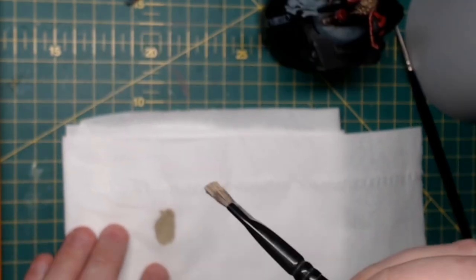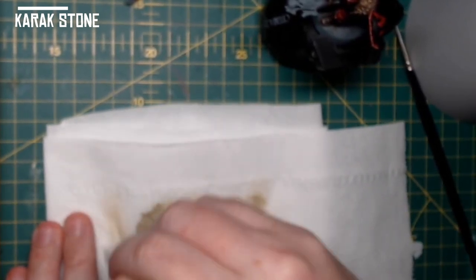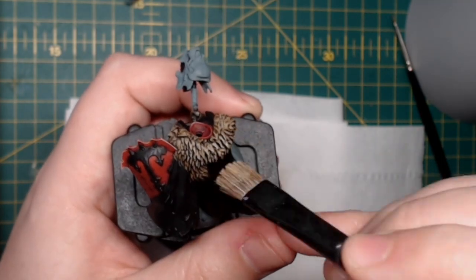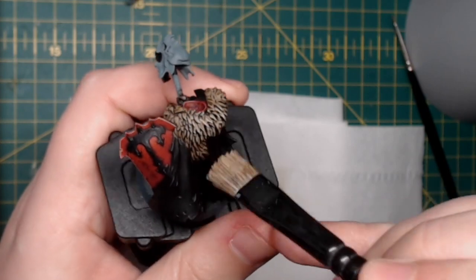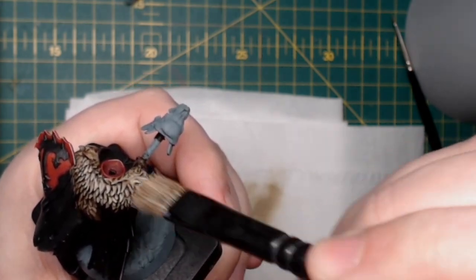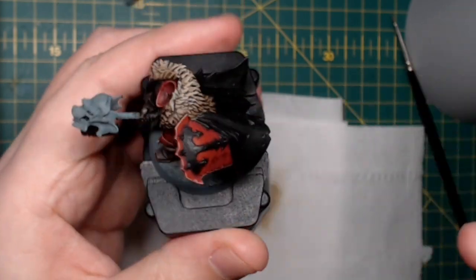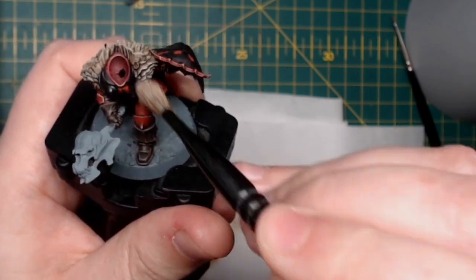Now for a bit of dry brushing — we're going to use Karak Stone once more. Get a bit on your dry brush; I've got a medium dry brush here. If you don't have the correct tools, just be careful — put the paint on the brush, get a bit of toilet roll or a towel, and brush off the excess paint. All you want to see is the smallest amount of paint on the brush — that's when you know it's ready. Then brush it across the whole pelt just to bring that Karak Stone back up and reduce the darkness we just created from the Agrax Earthshade.